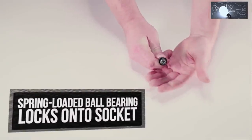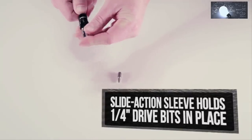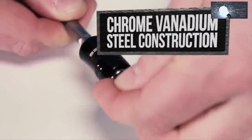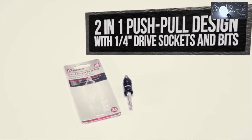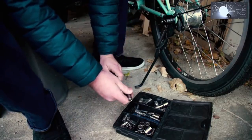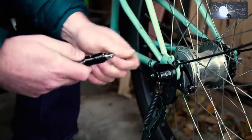A simple push and pull of the Ares 2-in-1 socket and bit holder allows for a seamless transfer between sockets and bits, eliminating the need to stop and switch tools mid-task. Constructed of high-strength chrome vanadium steel, the 2-in-1 bit holder works with both quarter-inch drive bits and quarter-inch drive sockets. Simply pull the sleeve down to utilize the tool as a socket holder and push the sleeve up to utilize it as a bit holder. This unique and innovative design allows you to continue your project without annoying interruptions.